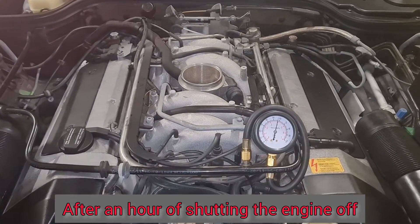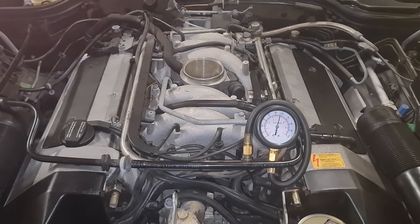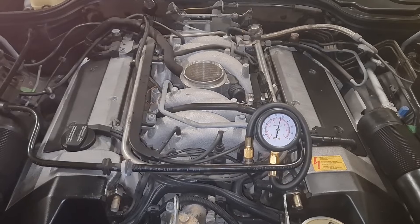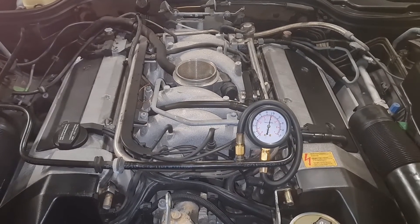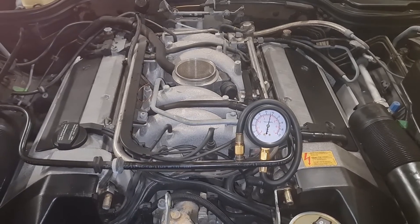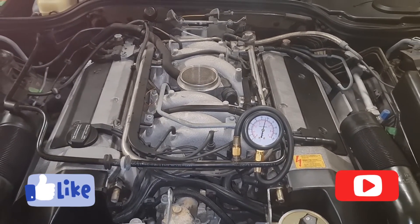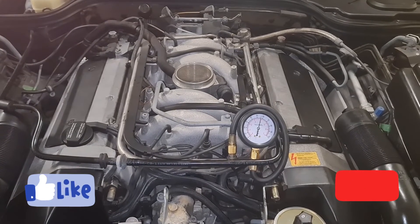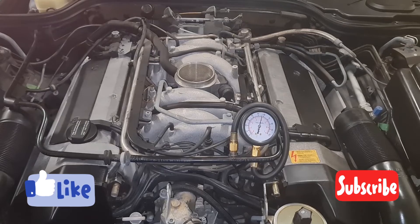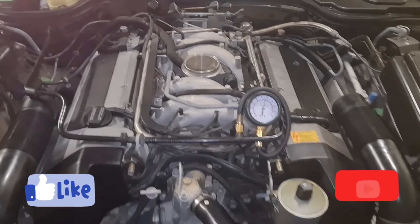It hasn't dropped, so it's a good sign. I would say my injectors are healthy, my regulator is healthy, and my fuel pump is healthy. So I can move on from the fuel system into the electrical system in the next videos. Thank you so much for watching. I'll update you later about the electrical system on my M119 engine SL500. Have a good day and bye.